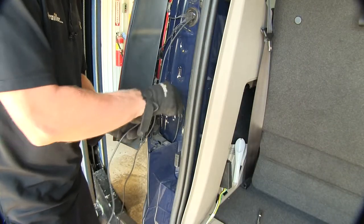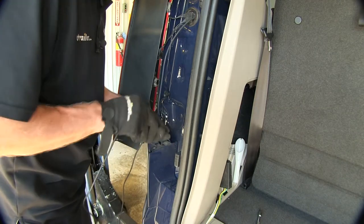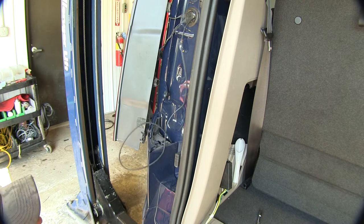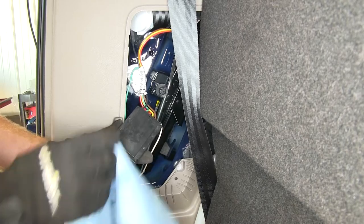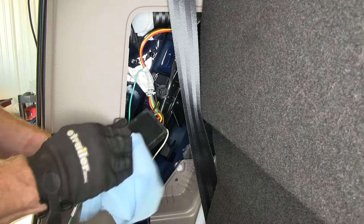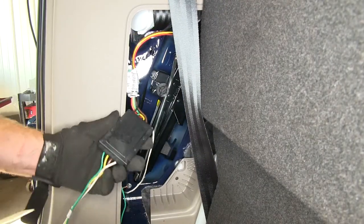We'll take our wire and just drop it down through the bodywork and out the bottom. Now we'll take a moment to attach our module to the sheet metal — make sure the surface is clean on both sides. We'll attach our adhesive.